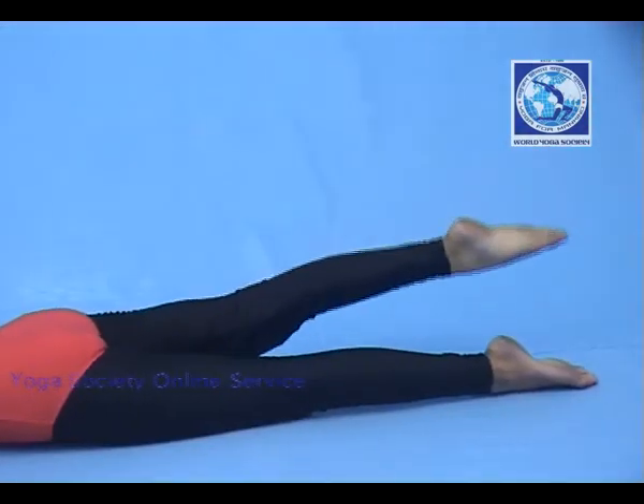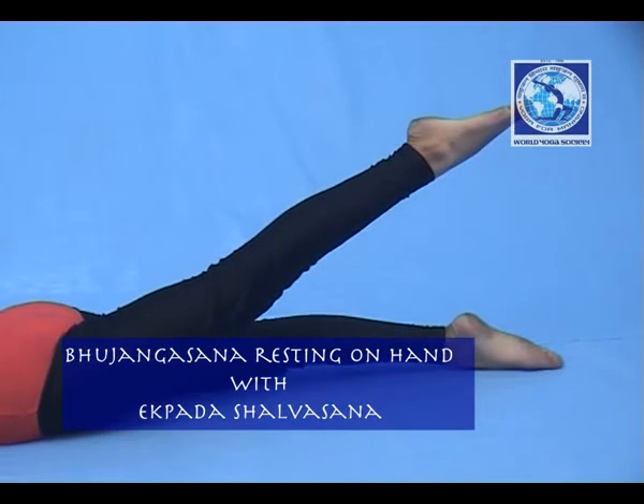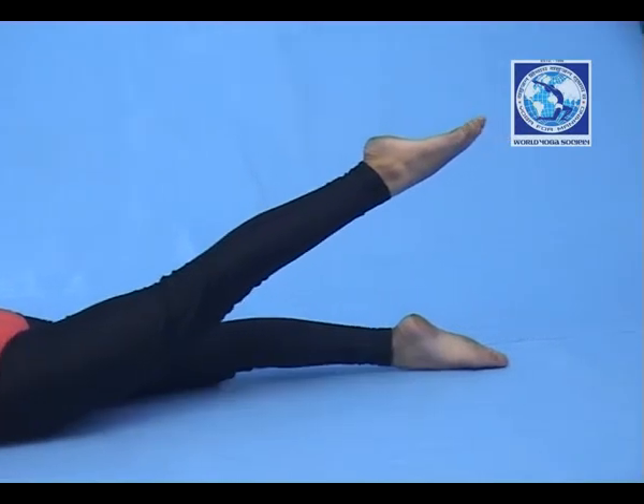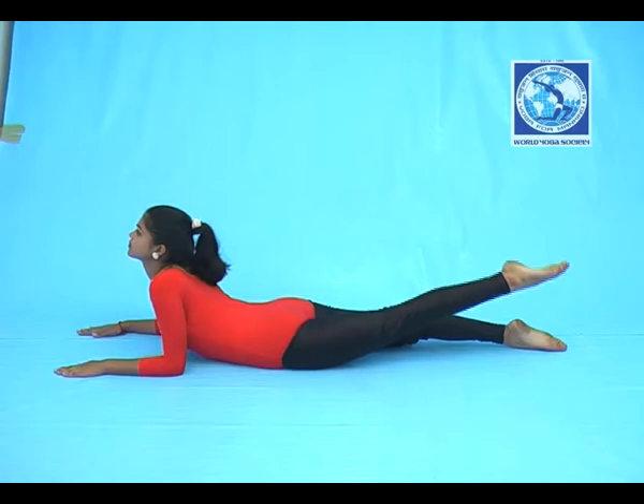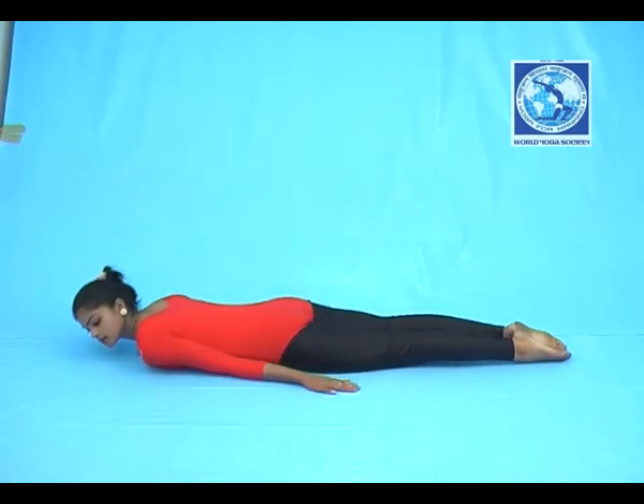Then lower down your right leg and do the same with the left leg. After completing, take rest in Savasana, counting as required.